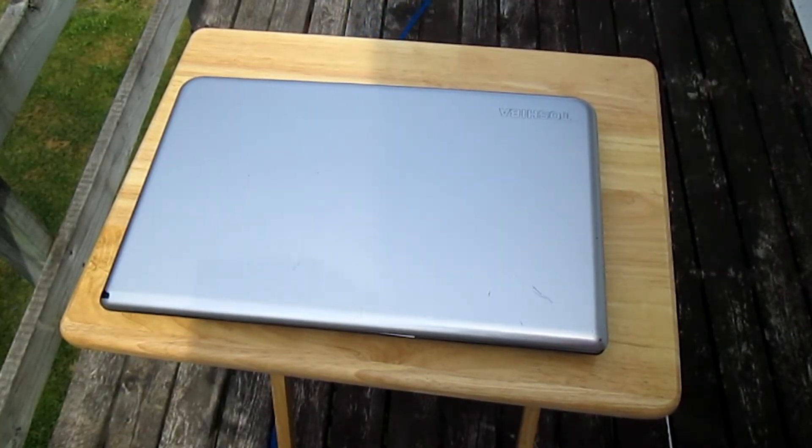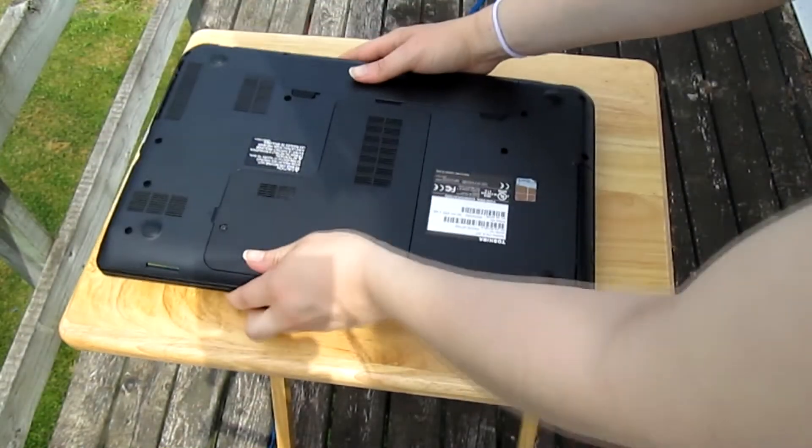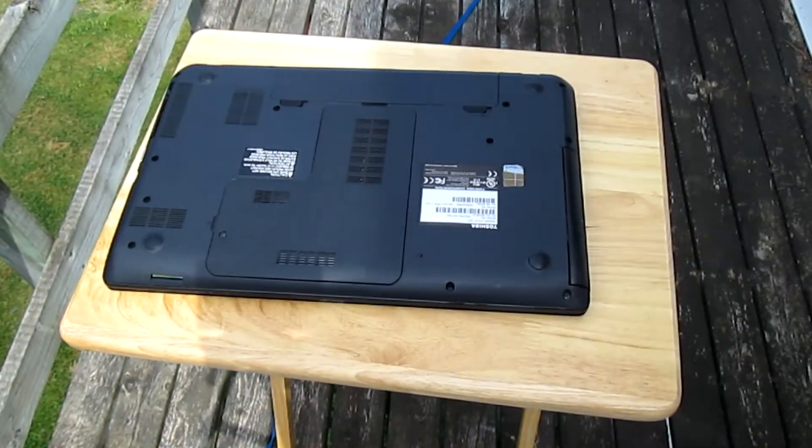The first thing you're going to do is flip your laptop upside down. Now take out the battery.